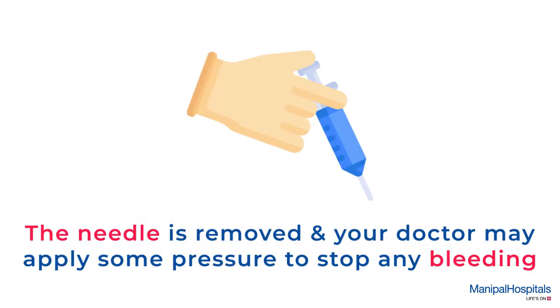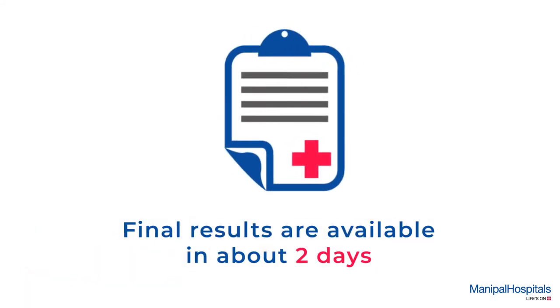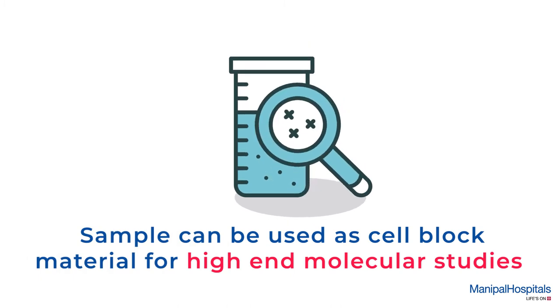The needle is gently removed and your doctor may apply some pressure to stop any bleeding. Final results are available in about two days, and the same sample can later be used as cell block material for high-end molecular studies.